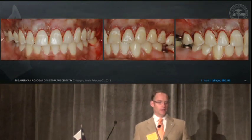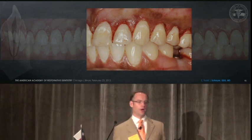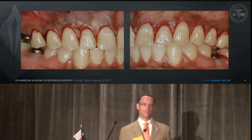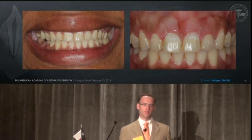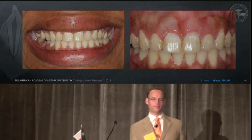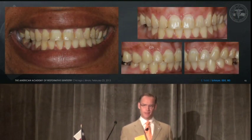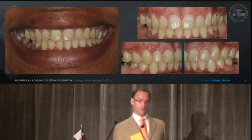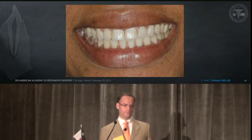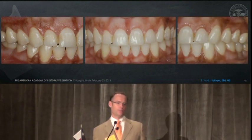Here we see the day of surgery — that is the non-flap side, right to left. At two weeks, inflammation is comparable between right and left. At six weeks, there is still some inflammation of the papillary tissue. At full smile, the outcome is very satisfactory on both right and left sides.